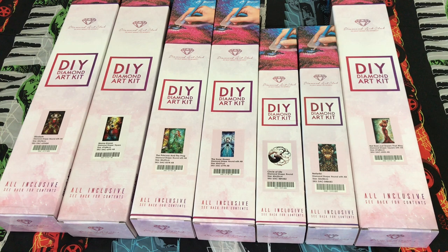Hi everybody, this is Natalie and welcome back to my channel. Today I have a very large Diamond Art Club haul. I did not buy these all at once — this is actually a collection over the last month or so. I took advantage of all kinds of discounts offered by Diamond Art Club as well as buy one get one free. I have a total of seven diamond paintings ranging anywhere from a 30 by 40 all the way up to a 55 by 94.